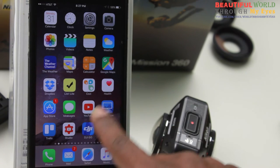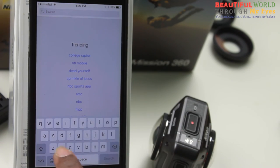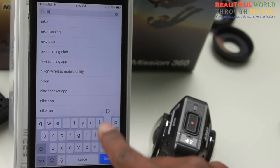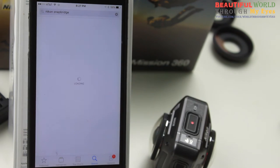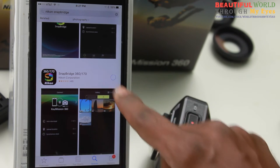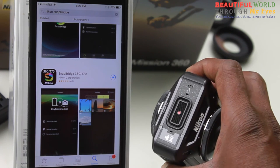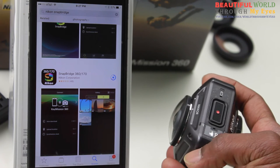Let's download the app now. Go to the App Store and search for SnapBridge. Download the SnapBridge 360/170 app — not the other one. And while it's downloading, make sure the camera is turned on and is in the pairing mode.